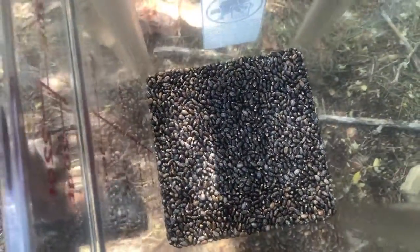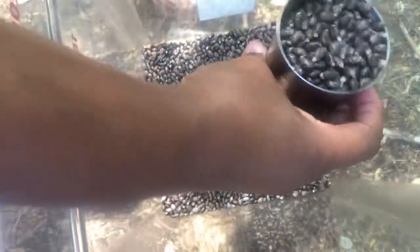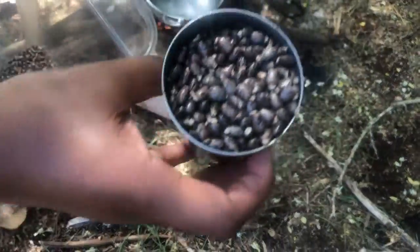So these are the castor beans. I'm not doing everything today, and we're just going to roast the beans.